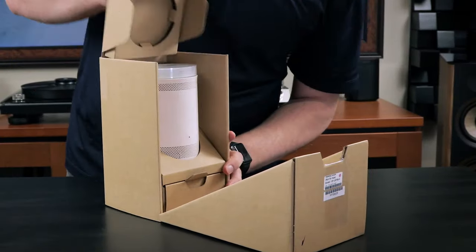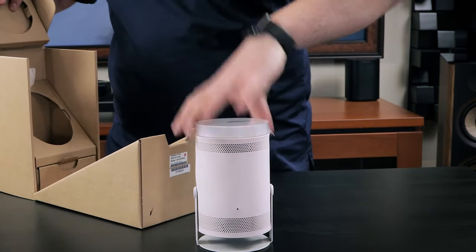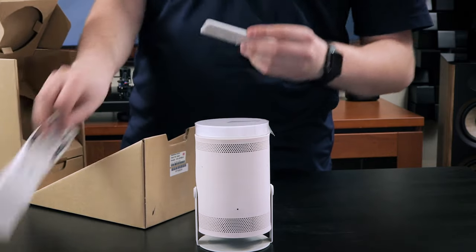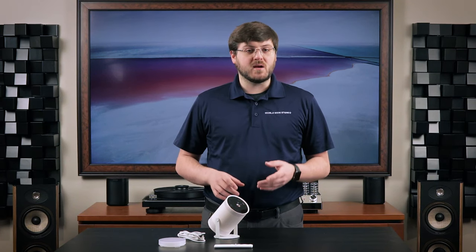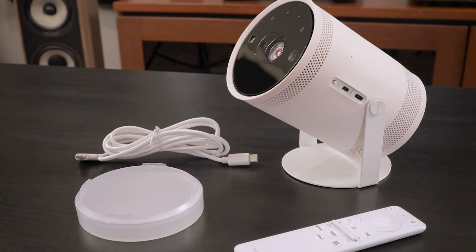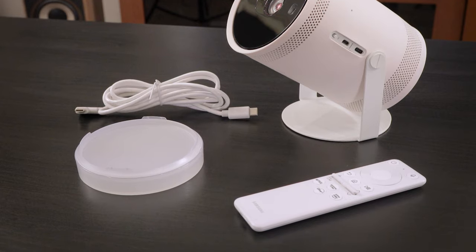Overall, the unboxing experience was simple and I appreciate the eco-friendly nature of it all being cardboard. It all unfolded in intuitive ways like a piece of origami. The remote was stored behind the projector and the rest of the accessories are tucked away in their own compartment on the bottom that slides out. In the box we get the Freestyle itself, the remote control, a lens cover, a USB-C to USB-C cable used for power, and a manual.